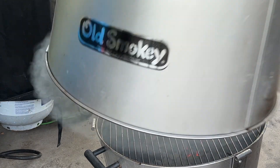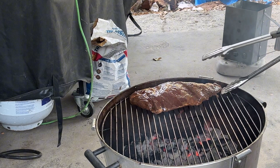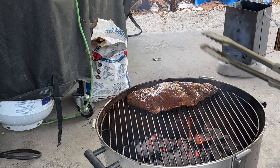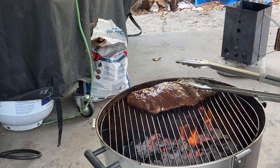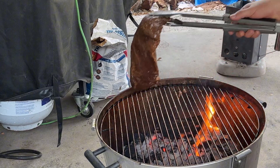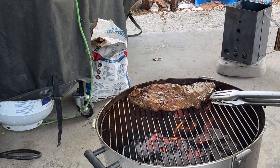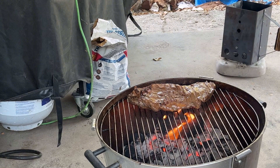Alright, it's been a few minutes, let's take a look at this. It's sticking a little bit to the grate — I'm gonna let it sit there for a little bit before I flip it, hopefully it'll release without any issues. There we go. We're nowhere near done, it's only been two or three minutes. I'll give it like three or four minutes on this side, I'll bring it right back.